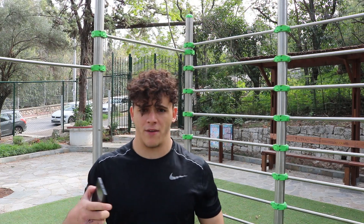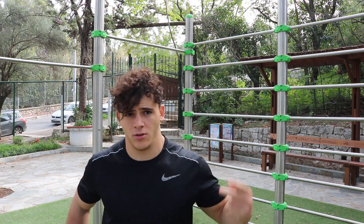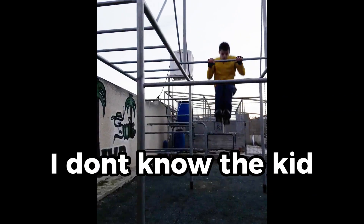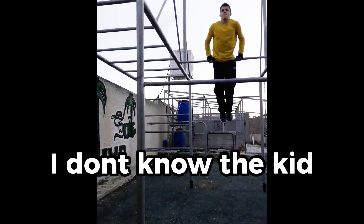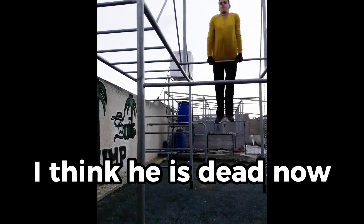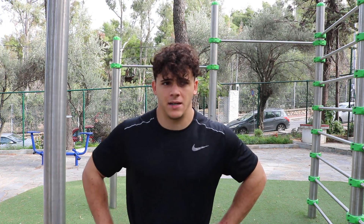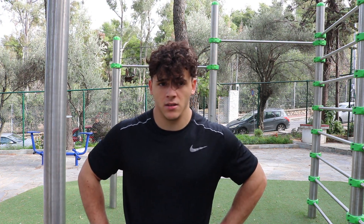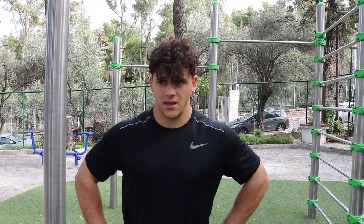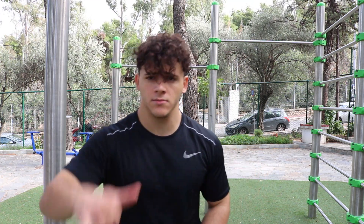I'll put a video of my first muscle ups so you can get an image of what they looked like. I hope you enjoyed the video and found it valuable. You should practice the muscle up at least three times a week — stay consistent, be patient, and just put in the work. See you in the next one. Peace.